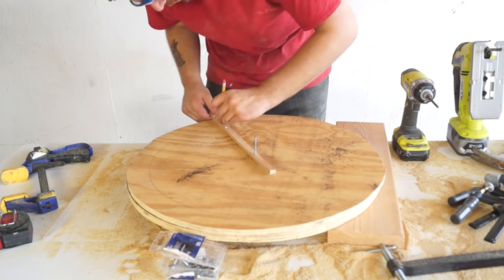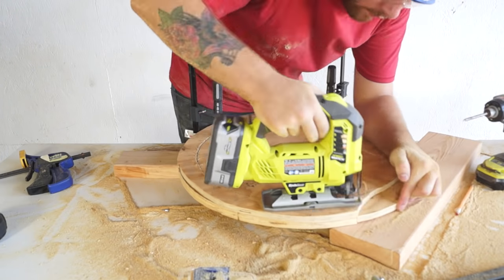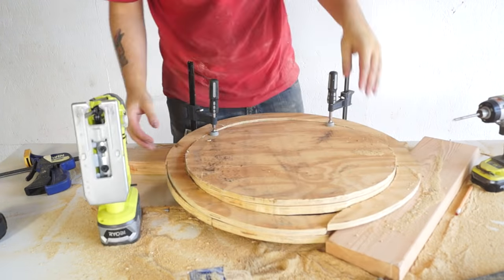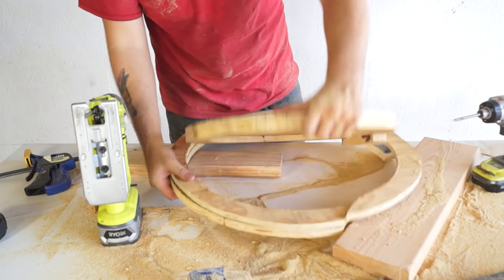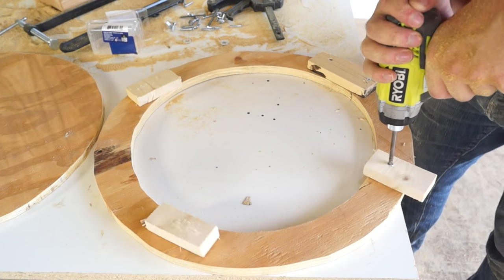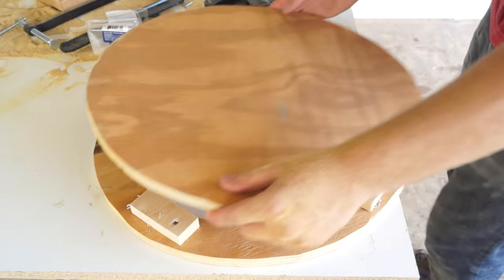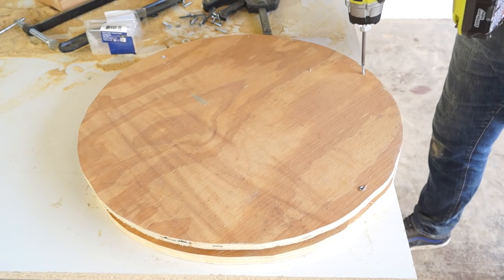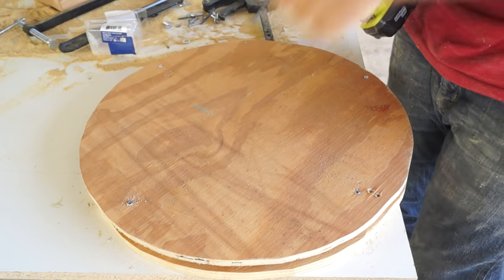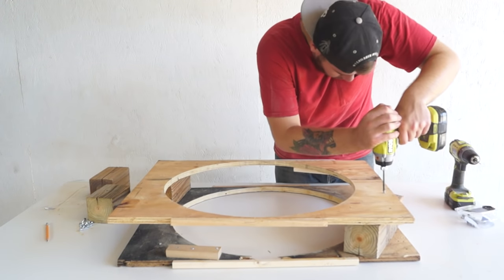Then I took that ring along with my third circle and cut them down to 18 inches in diameter. I attached these two boards with some 1x4 scraps. I know I'm throwing out a lot of measurements, so if you plan on building this, make sure and check out my written article — it's gonna have all this information in it. Now that I had both of my pieces for my inside form done, I went ahead and put my outside form together, using 4x4 blocks as spacers.